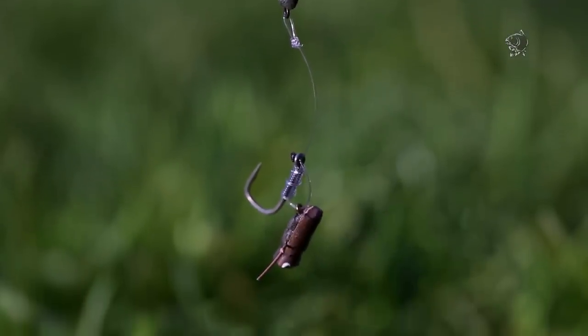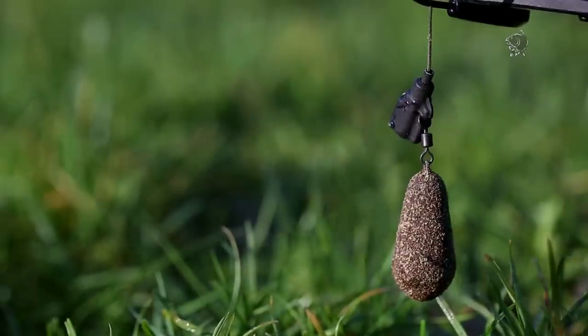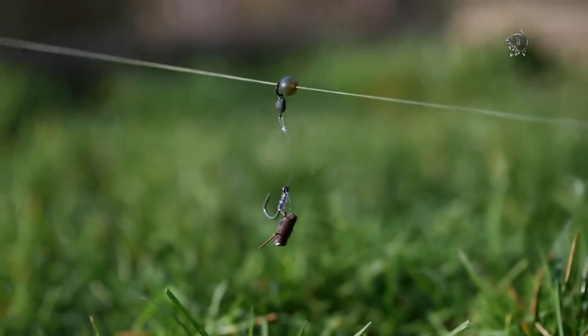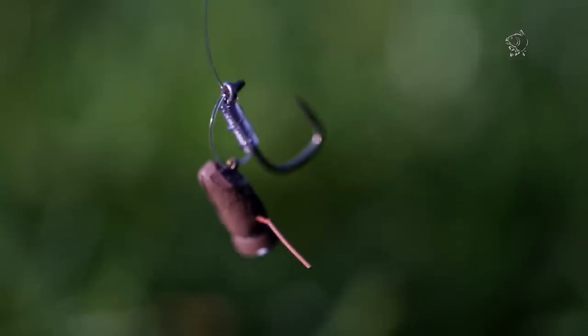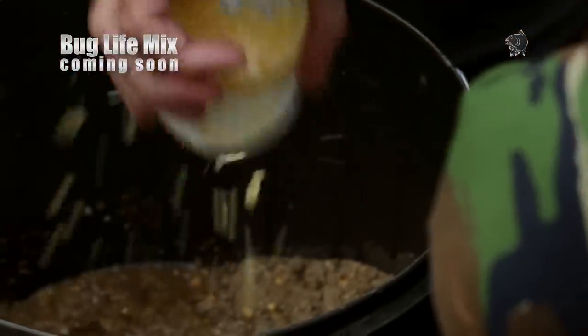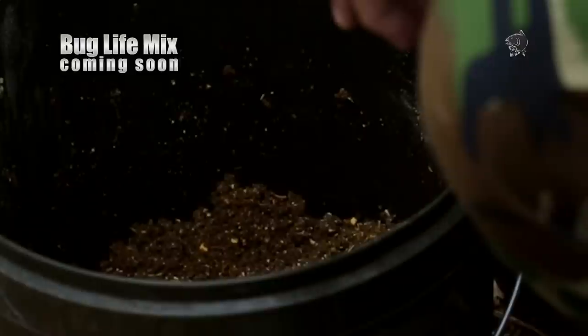What rig am I going to use for my margin rod? As I mentioned, it's silkweed - I found a little hard spot. I'm not too bothered about getting back on that exact hard spot; I'm sure they're browsing the whole area. So to my mind it's perfect for a chod rig - it'll just sit somewhere near that hard spot on top of the silkweed. So I'm fishing a chod rig with a critter hookbait. Out of all the rigs I've got out today, that's the one I most want to see roll off. I'm fishing the bug life mix - I'm really excited about this concept of a groundbait that attracts naturals, which in turn attracts the carp.